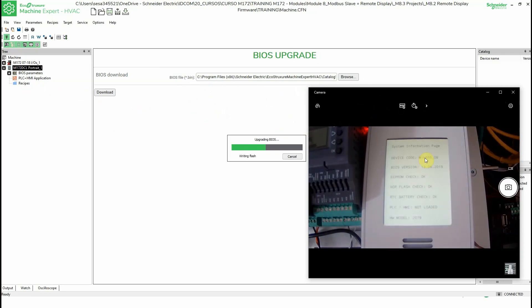Now we need to wait — it takes some time. This process is the same as going to EcoStruxure Machine Expert and using the Commission section. It's the same procedure, explained in the presentation. That's why I wanted to show you this way to do it — you can upgrade or downgrade the firmware using this method.